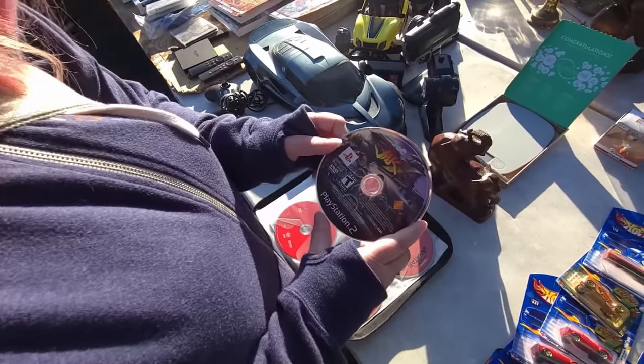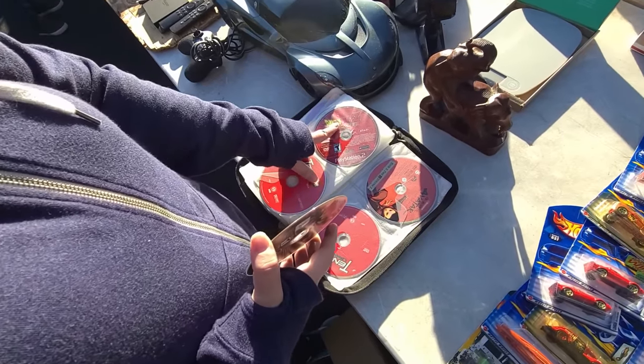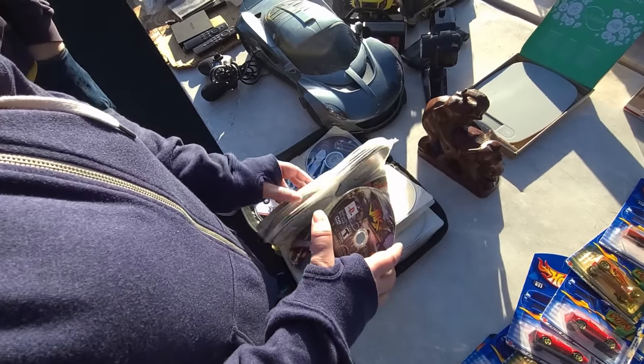What'd you find? Some games mixed in with the DVDs — PlayStation 2 games. Budokai. Tenkaichi Universe. There's some anime in here too. Jak Combat Racing. It's like a couple bucks.